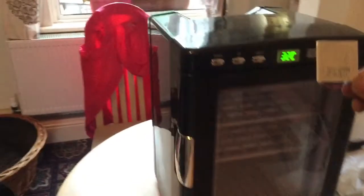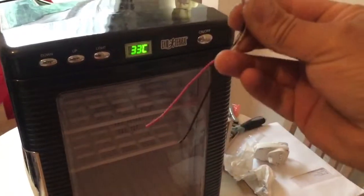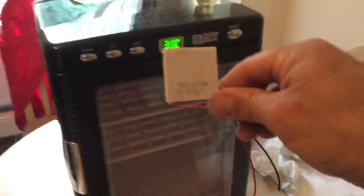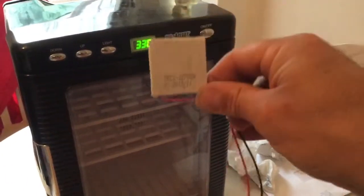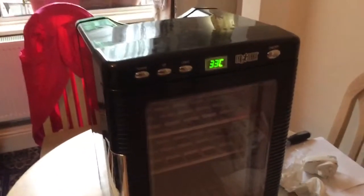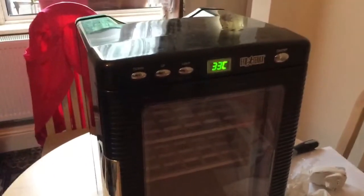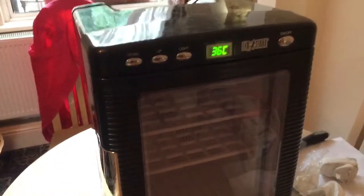Pretty quick swap really. Easy fix. Just change this part, snip the wires over. I ended up just twisting the wires together and putting some electrician's tape round them. I didn't have the proper connectors. It's cut out at 34, 33 degrees. So it just turned off.